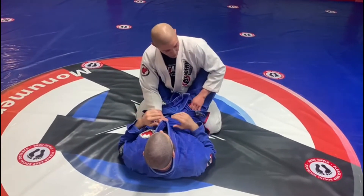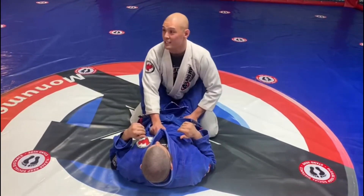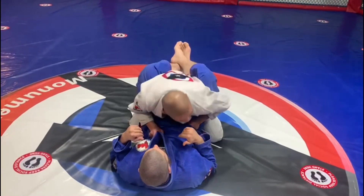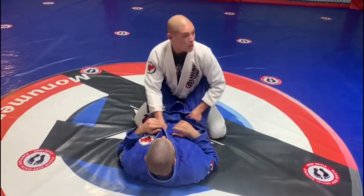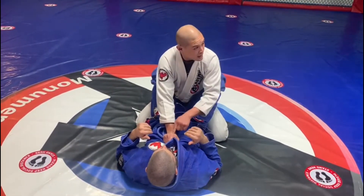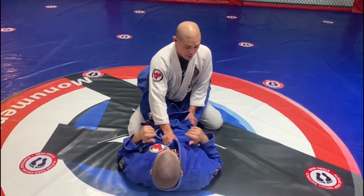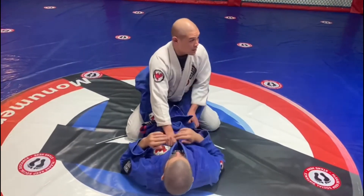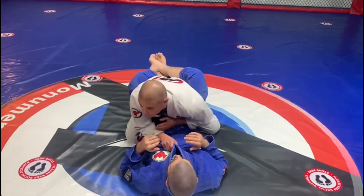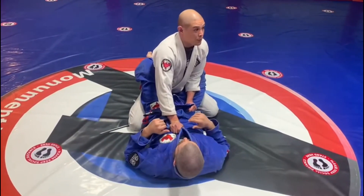I'm going to control the hips here. A lot of times we have a hard time because they break us down. The reason they break us down is because we're straight at them — our bending point is right in front of them. So the arm that's controlling the lapels, I'm going to turn this a little bit. It's harder because my bending side is this way now, not straight forward. If I turn a little bit to the side, it's harder for them to break me down with their knees.